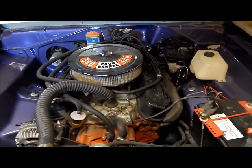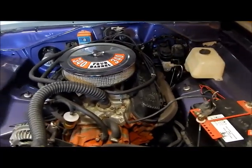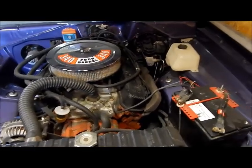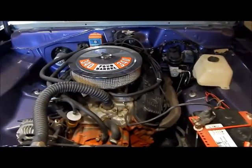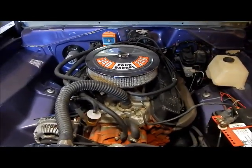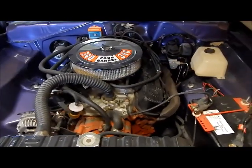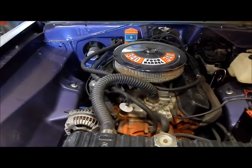I figured I'd do a video. I was on another person's channel — I won't mention them because I don't know if they want to be mentioned — but you know who you are if you see this video. We were talking, and his video was about the people that restore these cars, the people out there. He was correct — he said, 'Hey, you guys are the ones restoring these cars.' So I figured we'd take a look at mine.